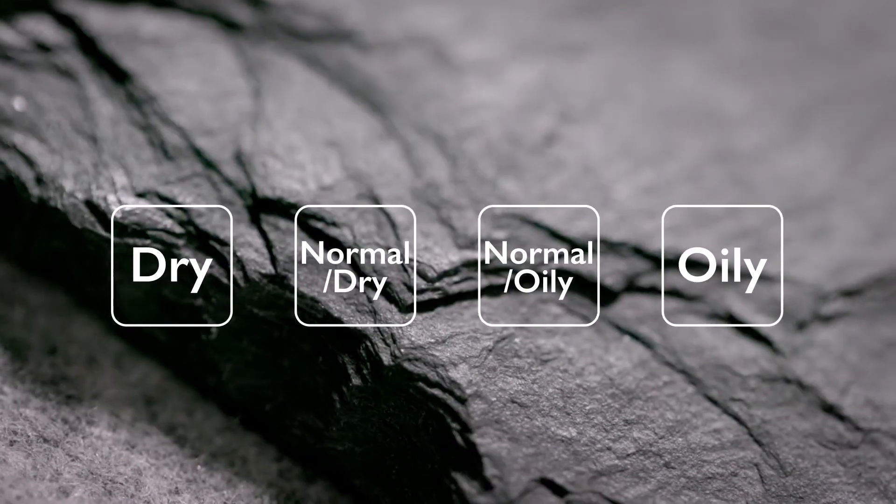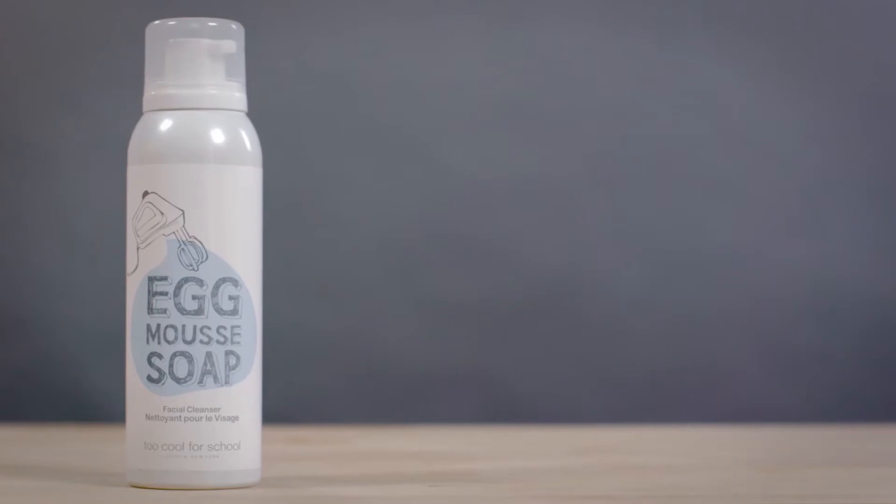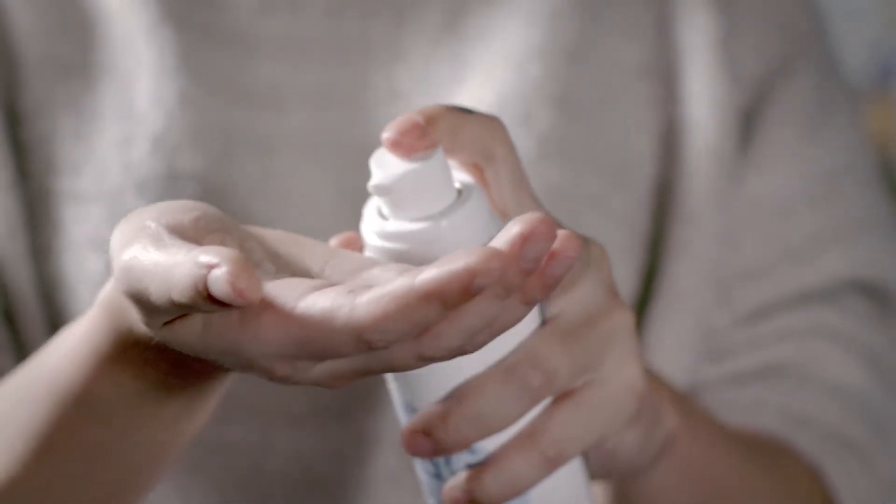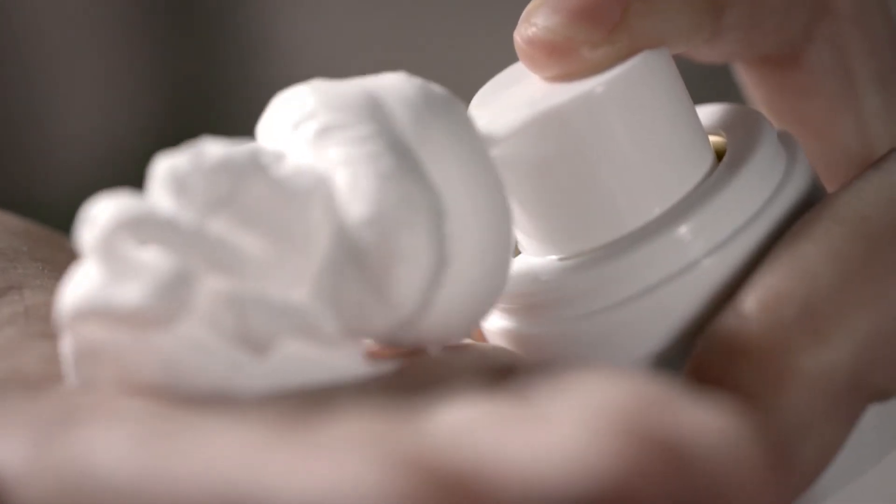It's suitable for all skin types, including sensitive skin. Remove your waterproof makeup first and start with a wet face. Shake well, hold the can upright, and press gently to dispense a ping-pong ball-sized amount. Massage gently and rinse off thoroughly with water.